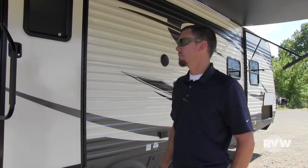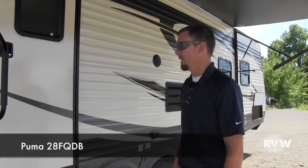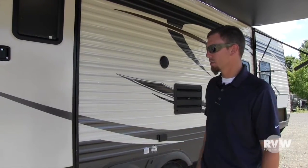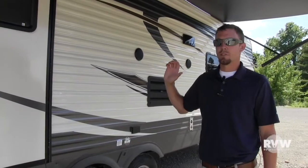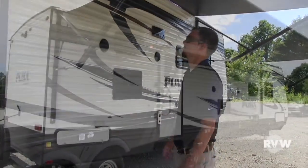Hey, this is Kelly with RV Wholesalers. Today I'm going to show you the Puma by Palomino, the 28FQDB, single slide bunkhouse, double over double bunks. Very, very nice layout. It's a little bit different because it gives you the entertainment center across from the couch. Very, very nice feature there.